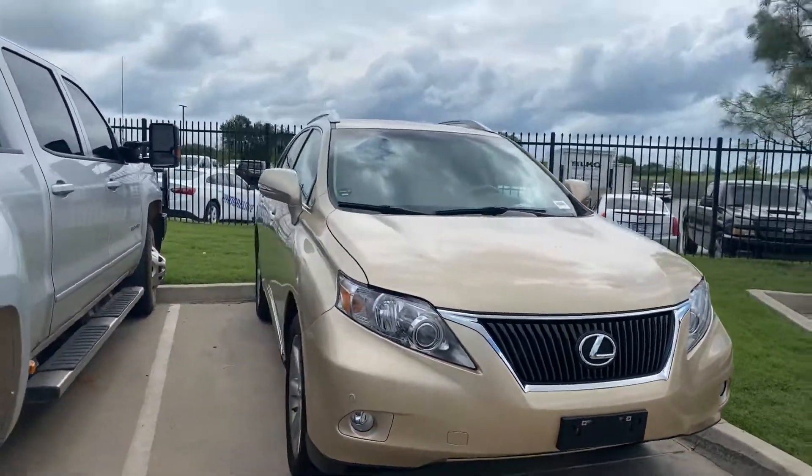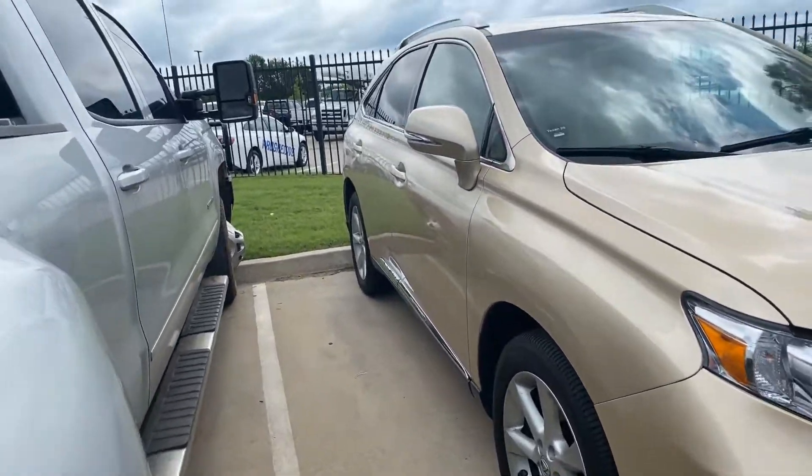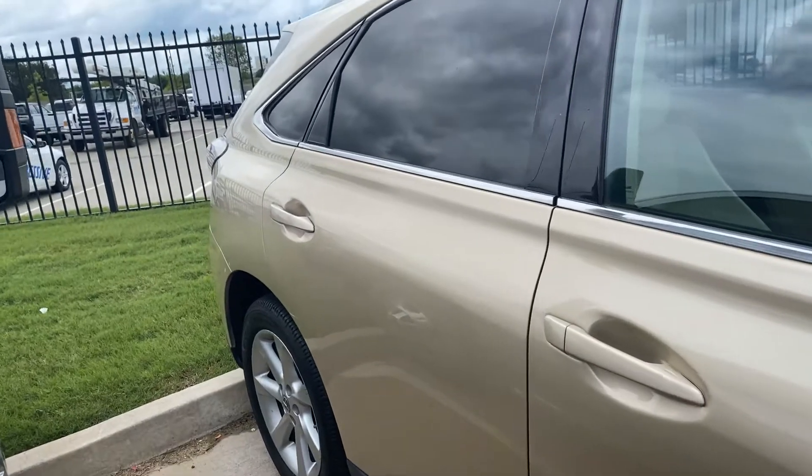I'll try and point out anything that causes me concern. Looks like it's got Michelin tires on it. Maybe a little nick right there — nope, that's just pollen.